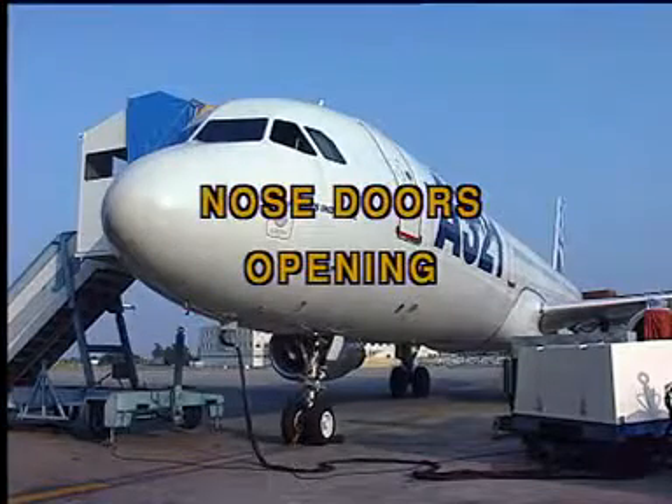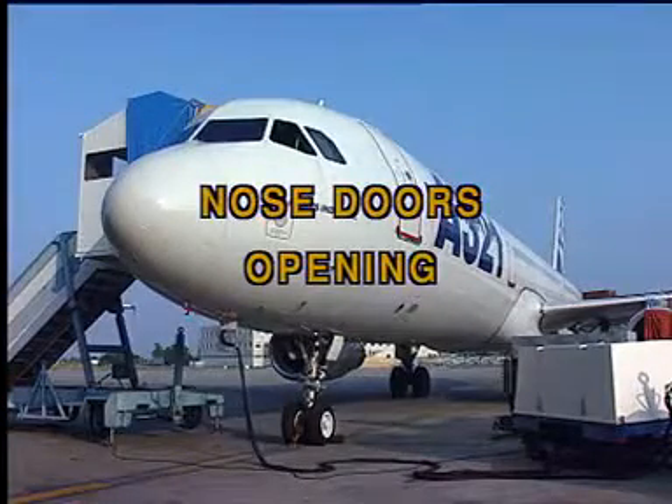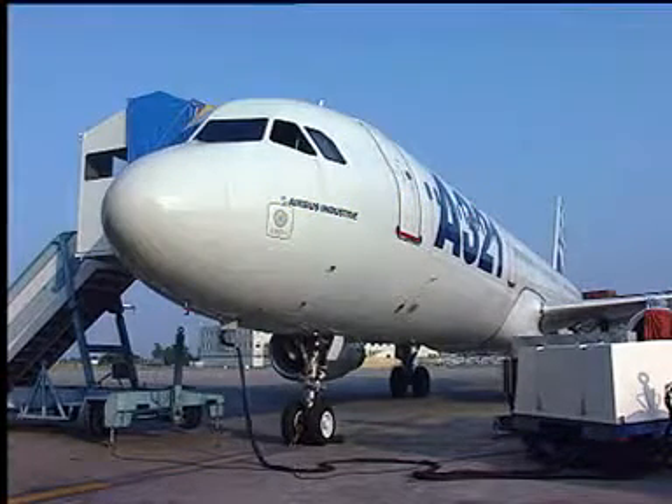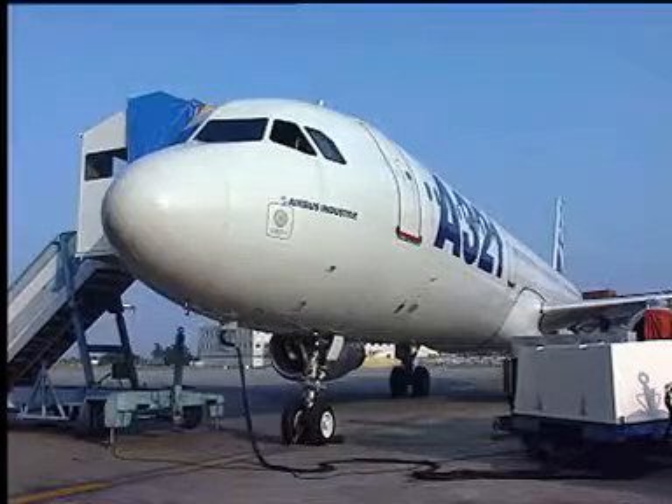The nose landing gear doors can be opened on the ground for servicing or inspection purposes. Some precautions have to be taken before the doors are opened.